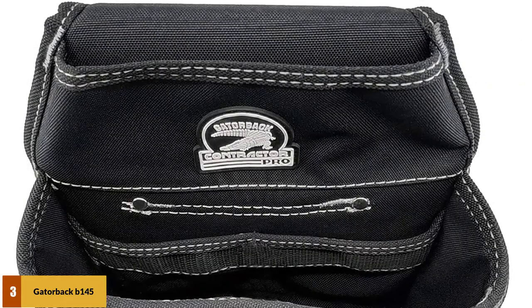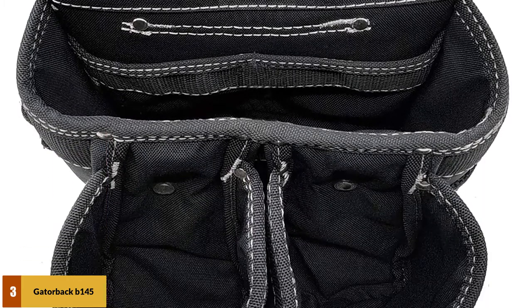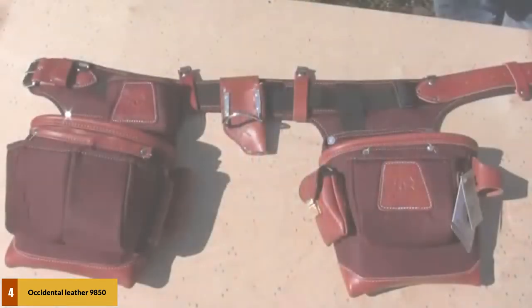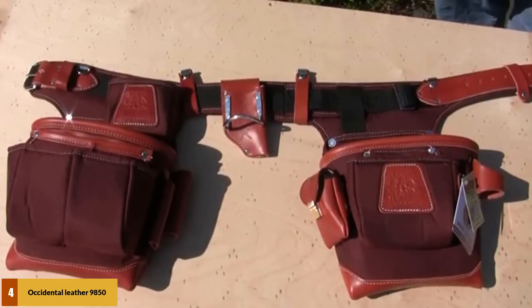Despite being comfortable overall, a few people have found the material to be too coarse for them. Beyond that, the biggest complaint is with the small pouches being sometimes too small for the intended tools. At number 4: the Occidental Leather 9850 Adjusts to Fit. This product comes with a total of 24 pockets and pouches of different sizes, and it also features a fat lip bag design that is 10 inches deep.